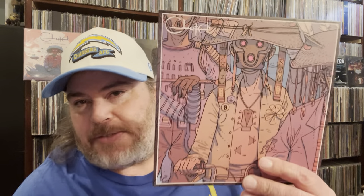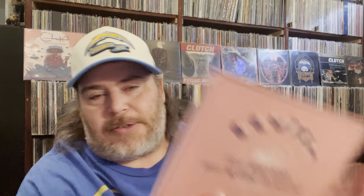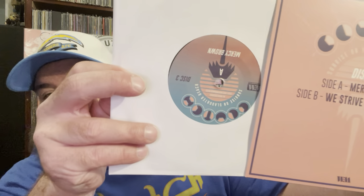Here's what they look like — they all look very similar, with custom labels. Disc three has Mercy Brown — that song's so good — and We Strive for Excellence, my buddy JC's favorite on here. They did a great job on this. I can't wait to spin this — I'm spinning it right when I'm done here.